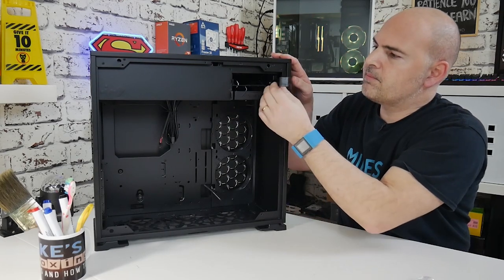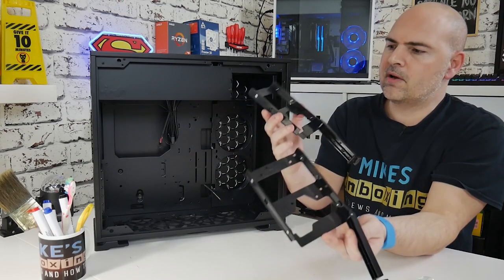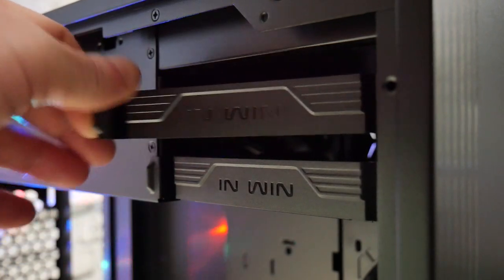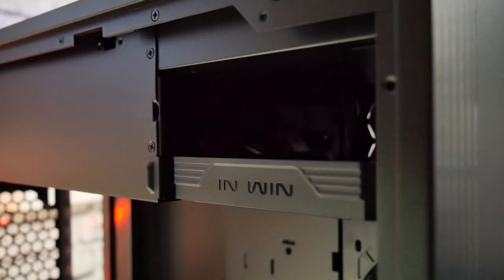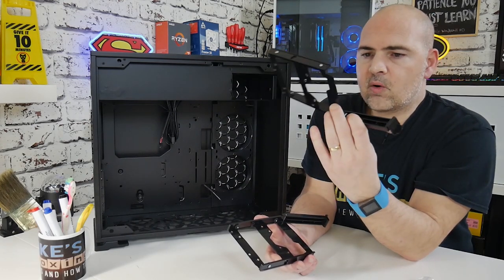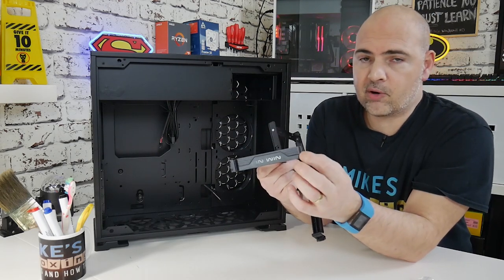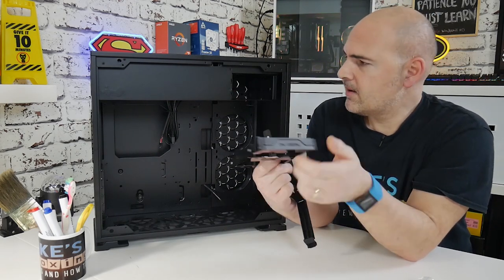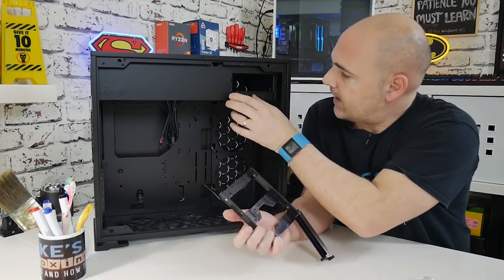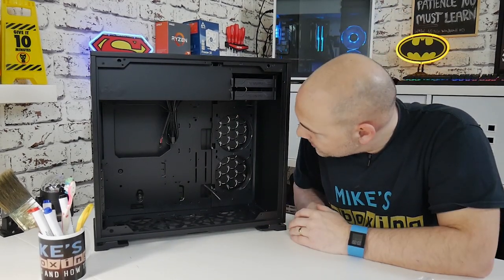Moving to the front, we've got the traditional caddies for your larger drives — three and a half inch drives — and you can put SSDs in them. In my own build I've only got one two-and-a-half inch SSD, which is nice and quiet. These cages are quite strong plastic — not flimsy in any way — and I thought the hinge might be a problem against the metal edge, but I've taken them in and out quite a few times with no damage.